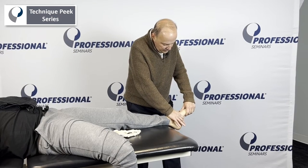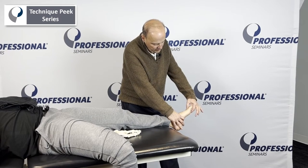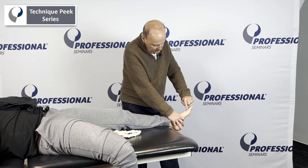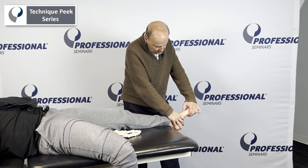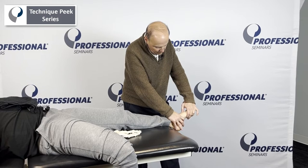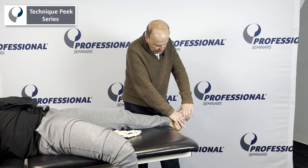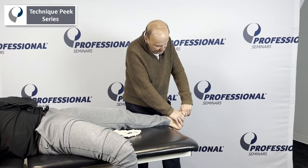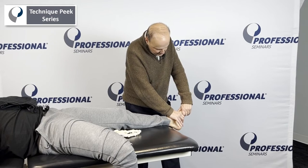Now we take the navicular on the cuneiform. I have the navicular, but to find the cuneiforms, I work my way down through the first and second metatarsal until I feel soft tissue, then bone — and now we're on the cuneiforms. I grab onto the navicular and the cuneiforms, follow the joint line. It's a little bit more up and down — just follow it as we go up and down.